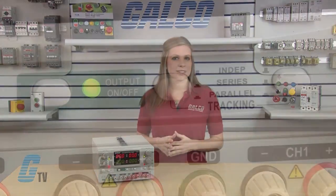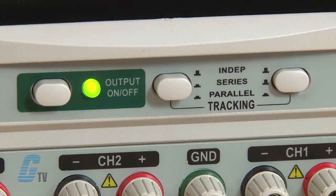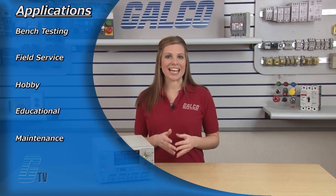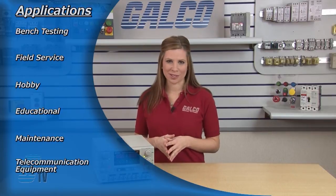This power supply can be set to power independent, series, or parallel connections. The Quad Series can be used for many applications including bench testing, field service, hobby, educational, maintenance, and telecommunication equipment use.